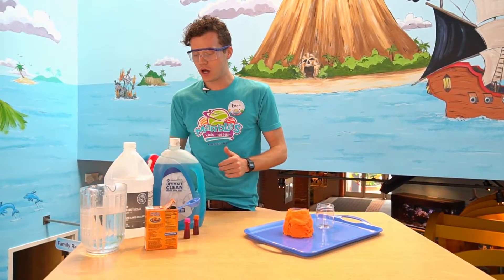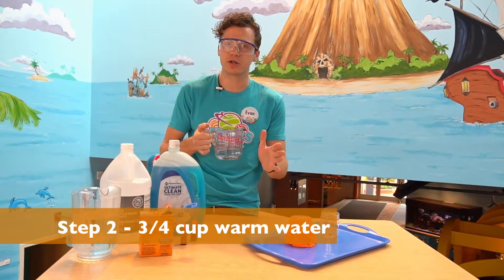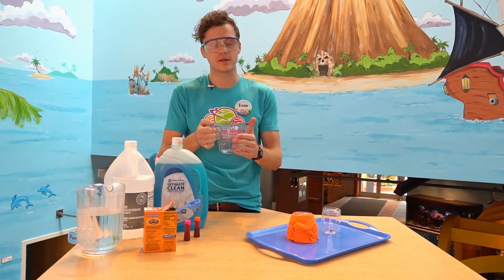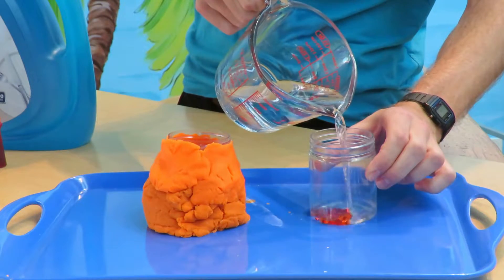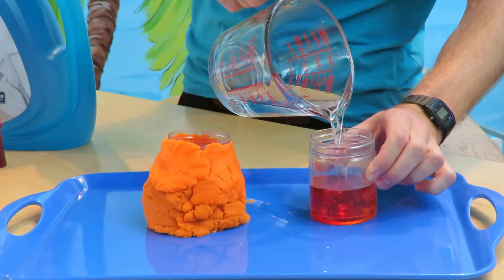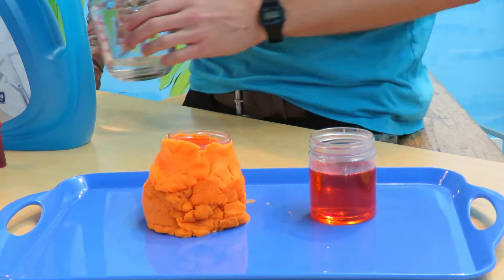Next up, we need three-fourths cup of water. You want this water to be hot, but not so hot that you burn yourself — so maybe put it in the microwave or ask a parent to help you get hot water. I'm going to pour that right inside. It'll look like it's going to fill up most of the container and that's okay — that's our second step.